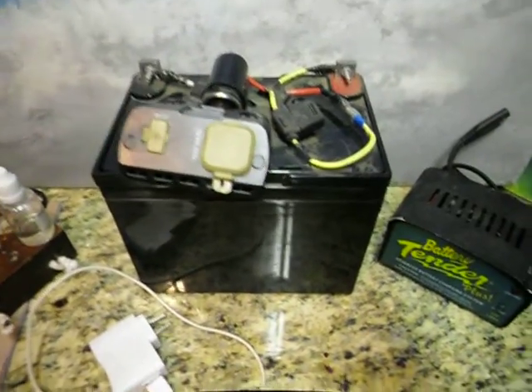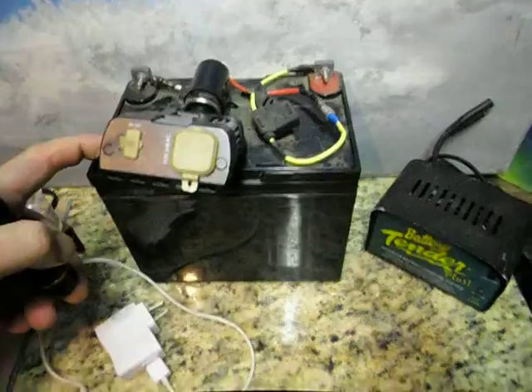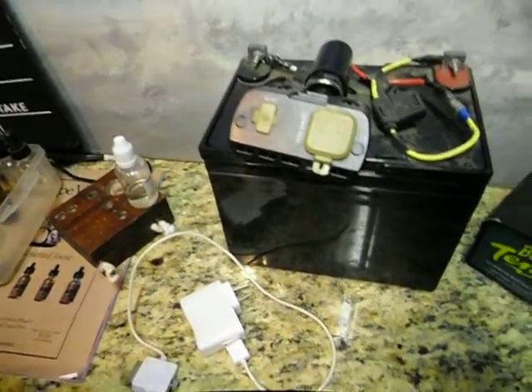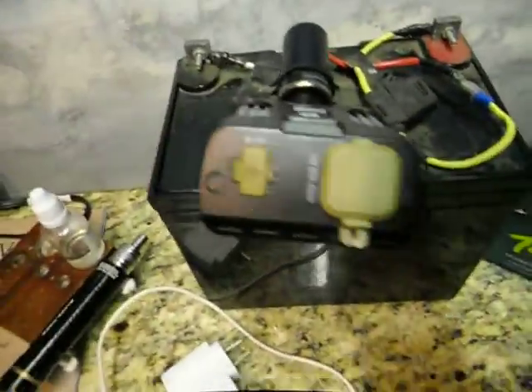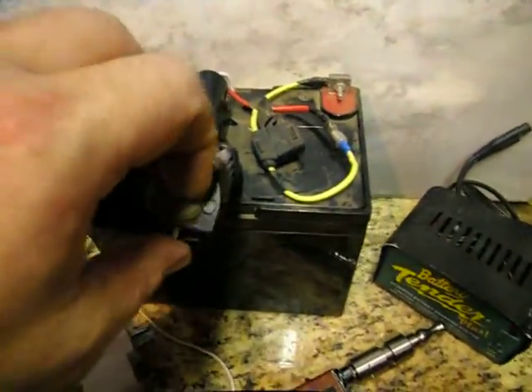If you're ever vaping and you're nowhere near power in an emergency, keep a backup — you can charge your vape stuff off it. Let's see if it can charge some vape gear. I've got this MP3 player; I'm gonna hook it up and charge it off of this.